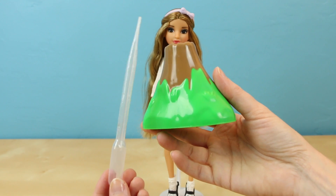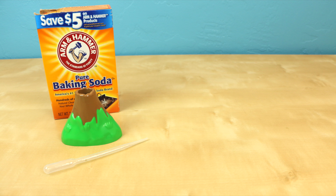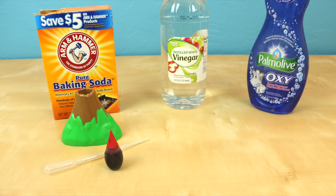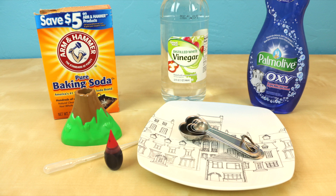Let's do that project next! In addition to the pipette and volcano, you're also going to need some baking soda, some white vinegar, some dish soap, some food coloring — I chose the color red — a plate, and some measuring spoons.